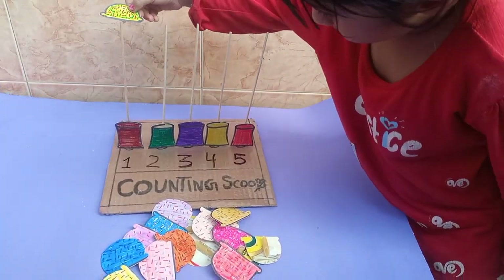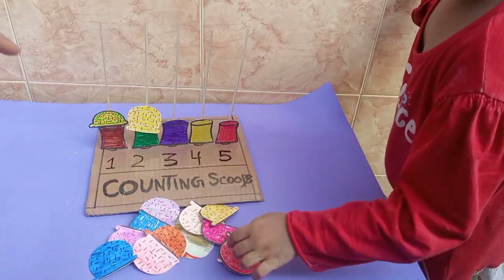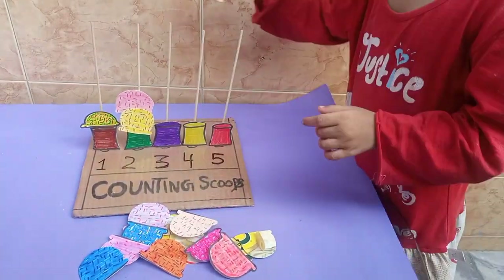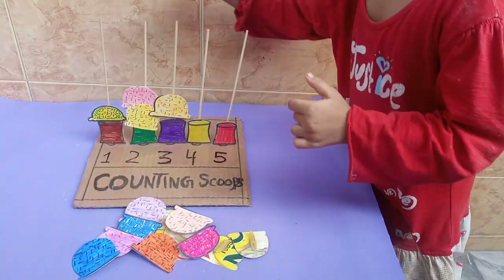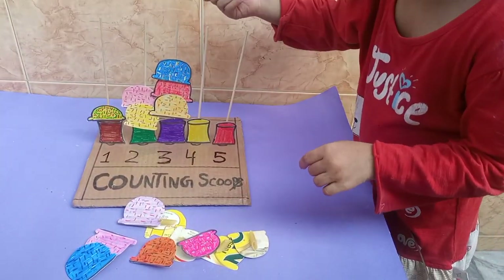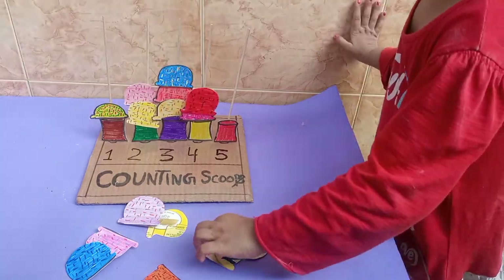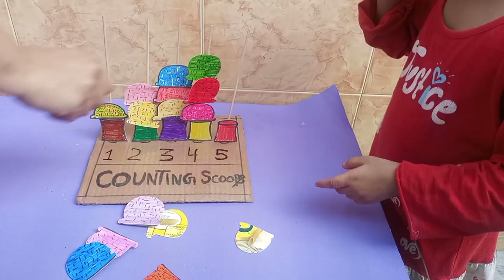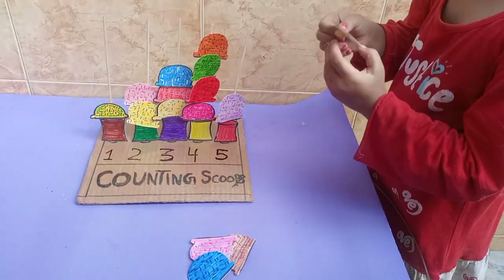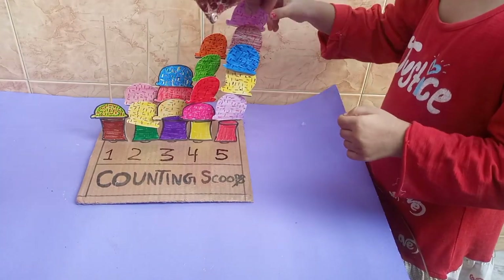Hello everybody! Today we are going to do two cute and creative preschool activities. Activity number one is a maths activity which is a counting scoop activity. I have written numbers one to five on this activity board, and my daughter is putting the scoops on the ice cream cup. If it is written one, she will put one ice cream; if it is written two, she will add two ice cream scoops. It is a very fun activity for preschoolers — you can do it at home or at school to enhance their creativity and develop their maths skills.